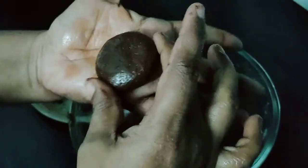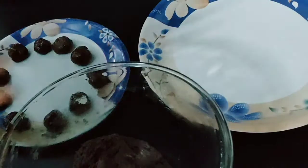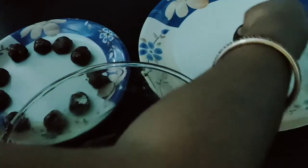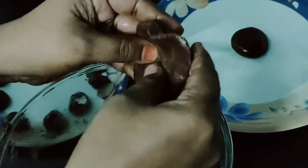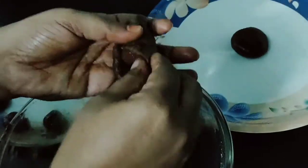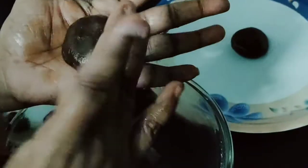Take the biscuit to the bottom so you can remove it. Now pour the biscuits into a plate. Pour the biscuits into the bowl. Pour the chocolate with the sides and add a round shape — the biscuits will be ready.